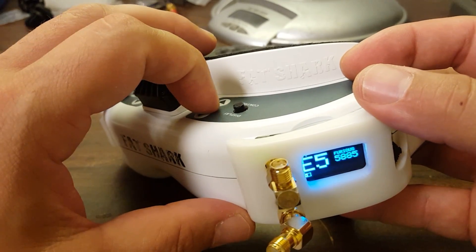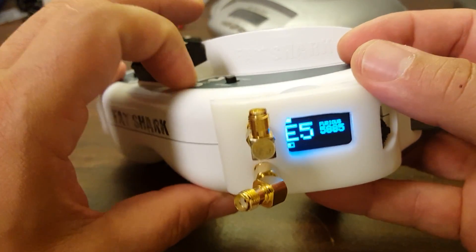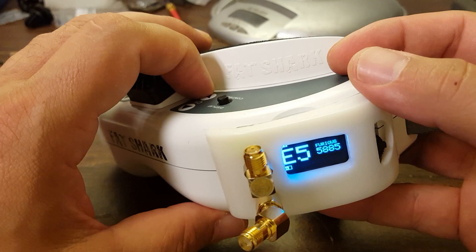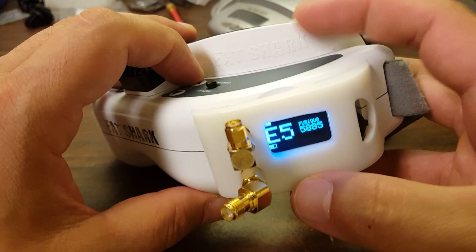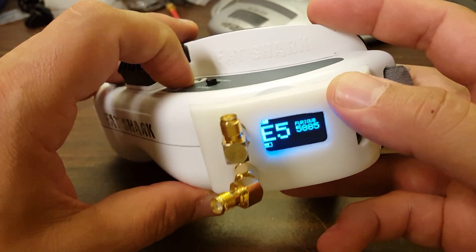By the way, speaking of cycling through channels — the True-D does not let you use the channel buttons on top of the goggle. Nothing happens. That is something that, as far as I know, only the LaForge V2 does, though maybe I'll find out others do it too. But it's not the True-D — these buttons don't do anything. So if you want to switch channels, you need to use the dial on the module itself.